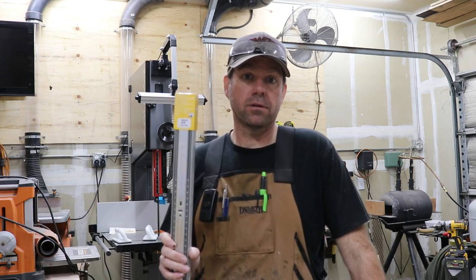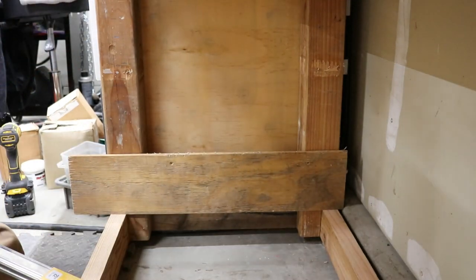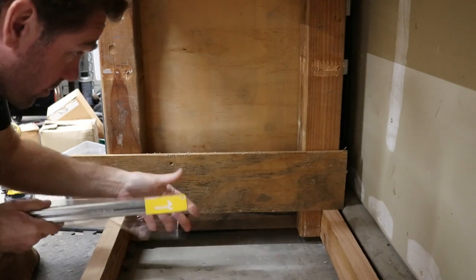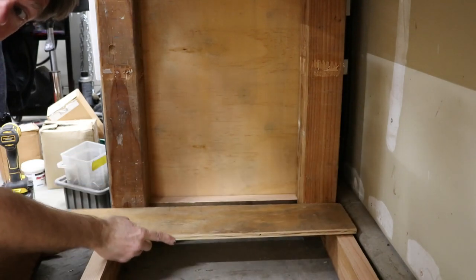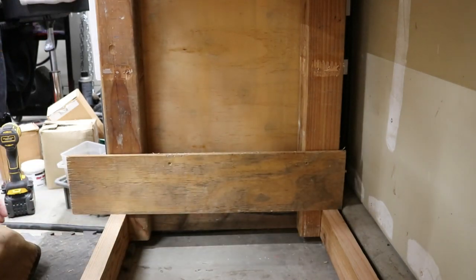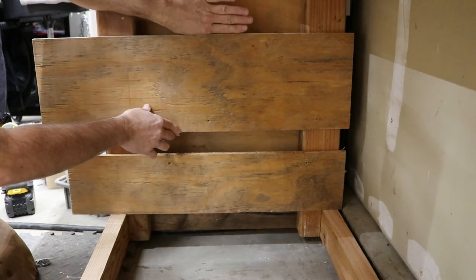With the drawers assembled, the finish line is in sight. I got these 22-inch full extension soft-close drawer glides. We'll get these installed and get this project finished up. I found some scrap wood and it's going to work great for spacers — some half-inch plywood from my scrap pile to work as a spacer down below for the drawer and for the slide. Then I found a wider one that will go on top of the slide, and my second slide will go up here.